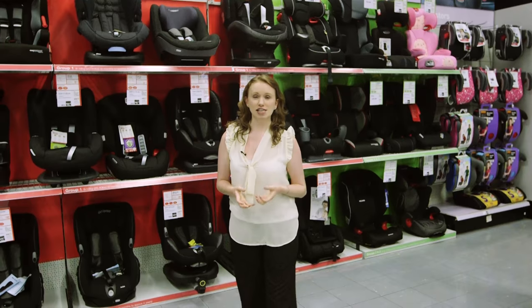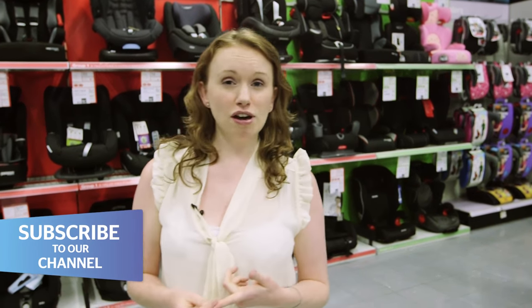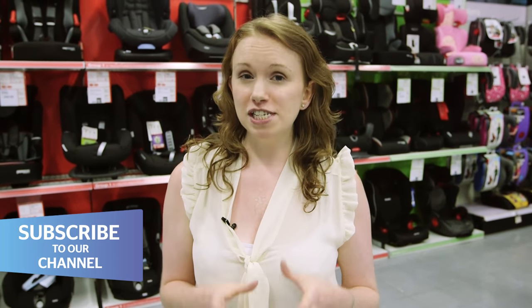Astonishingly, two-thirds of child car seats checked at fitting clinics are either the wrong child car seat for that child or are fitted incorrectly. So it's essential that you buy the right one and get it fitted properly to really protect your little one.